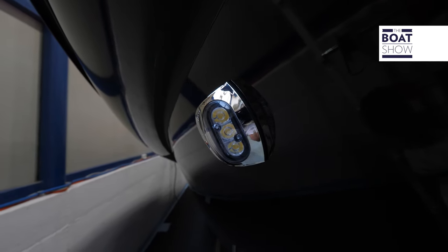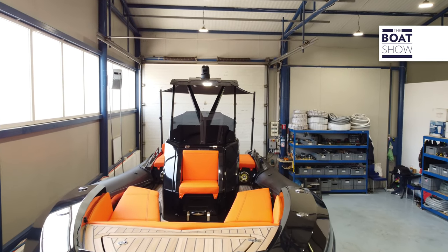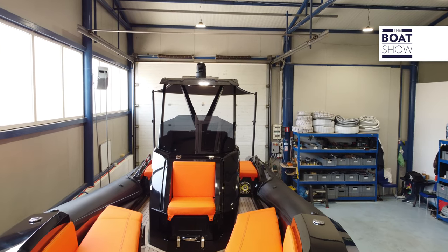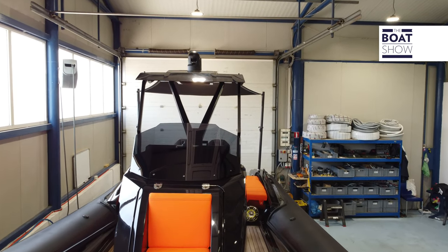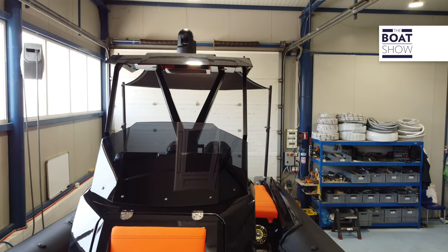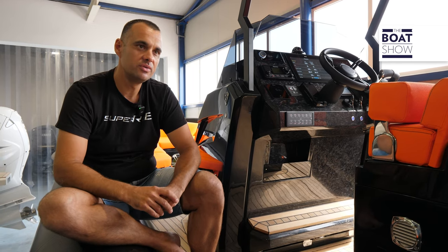We don't do mass production, but custom tailored ribs. When you buy a Super Rib special like this one, it is one of a kind — and that's it. You will be the only person in the world that owns the same setup of the boat.